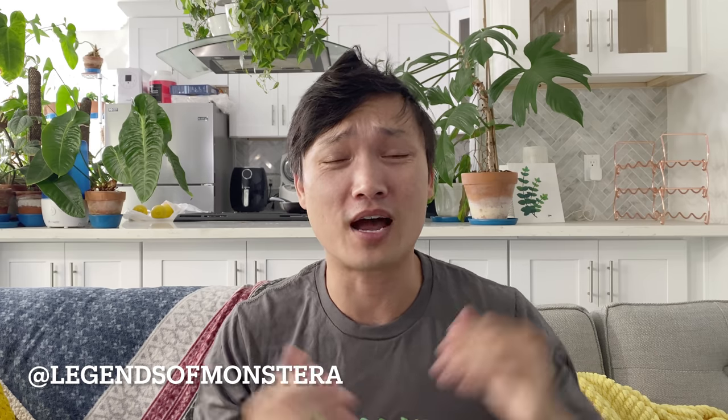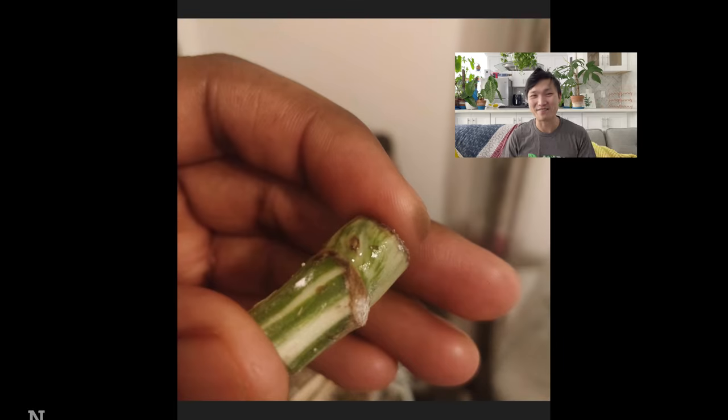Hello, plant friends. Hope you guys are all staying happy and healthy out there in real lifeland. In this episode, I am going to go node and wet stick shopping. Let's get to it.